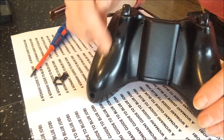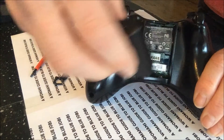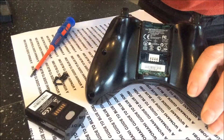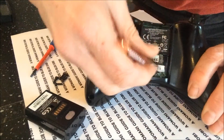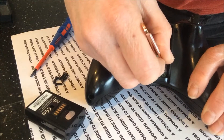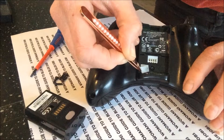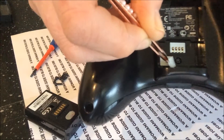Once you've removed your six screws from the back, take off the battery and you will find a barcode on the back here. Just gently peel the barcode back — I use these just to grab hold of it a bit easier and pull it back — and you will find the sneaky screw under there. Remove that screw.